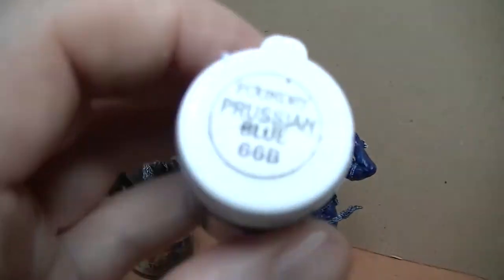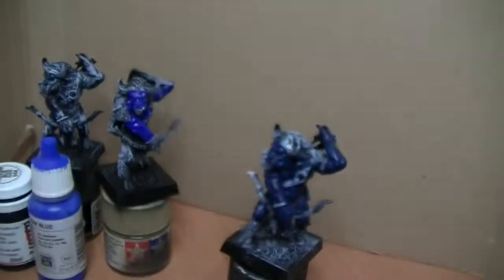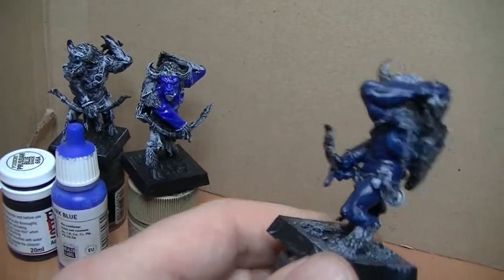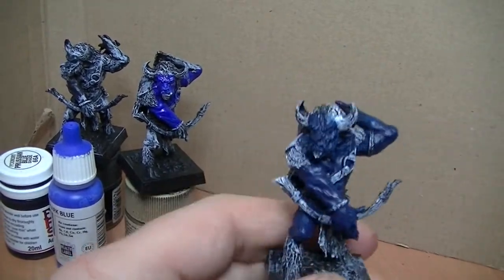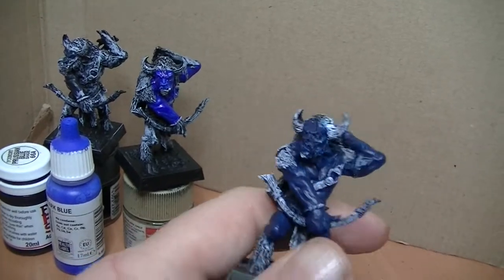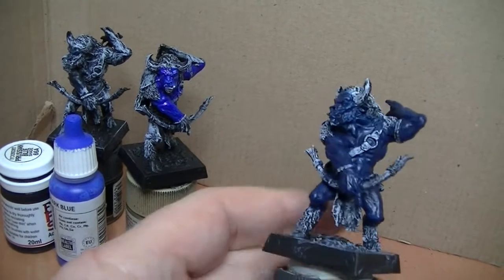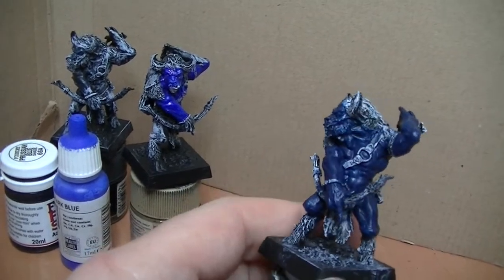So I'm using Foundry Prussian blue. It's going to look alright I think, because bear in mind it's not going to be that colour all over — it's going to be a lot lighter than that, but it's a nice dark base to start from. So I'll get them all painted up like that.